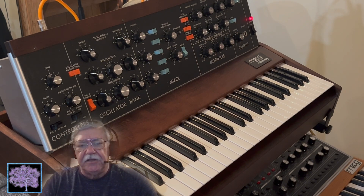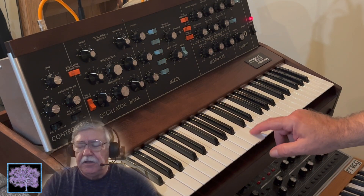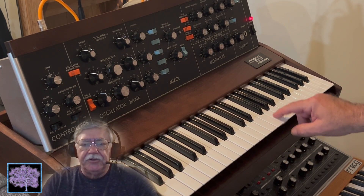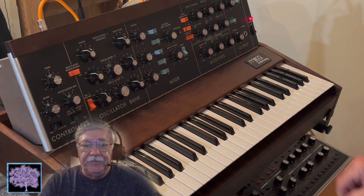The result of that is that if you tried to patch the aftertouch to something like the filter, instead of having full control of it, it was basically acting like an on and off switch. So if you push down on the key using any amount of pressure, it would instantly go to full, and when you let go, it would shut off again.